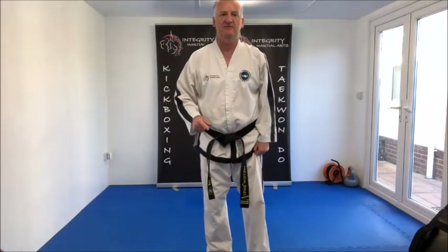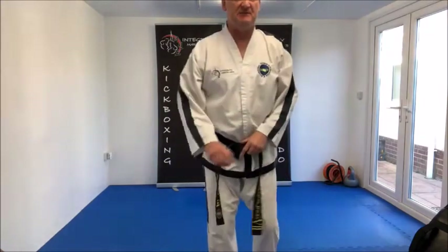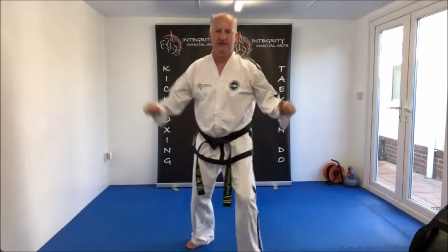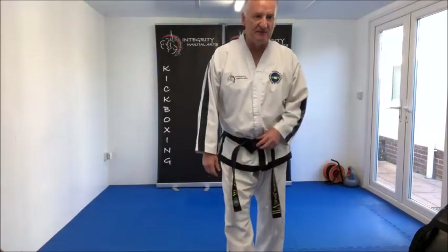Movements number five and number eight, we have Gunnuso Sonkau Chukkyomaki. Very simple. Movements number six and nine: Gunnuso Anpalmok Thalya Miyamaki. Again, very simple. And movements number seven and ten: Gunnuso Kawunde Apcha Jirugi — mid-section front snap kick, not low section. That was movements number seven and number ten.